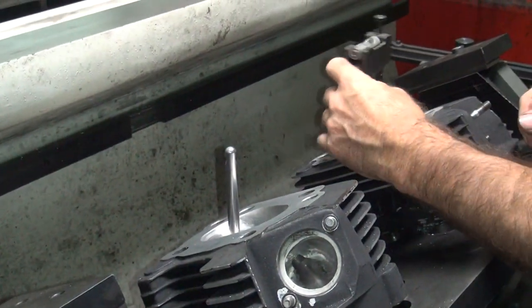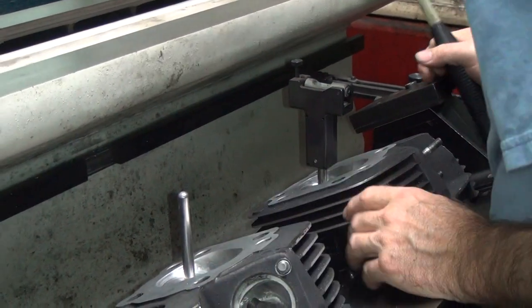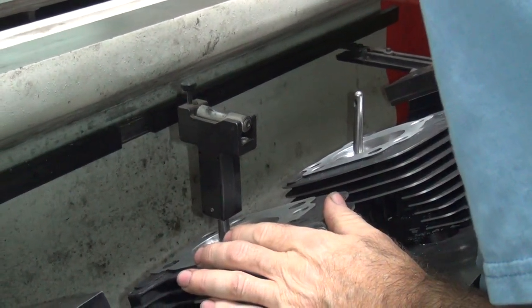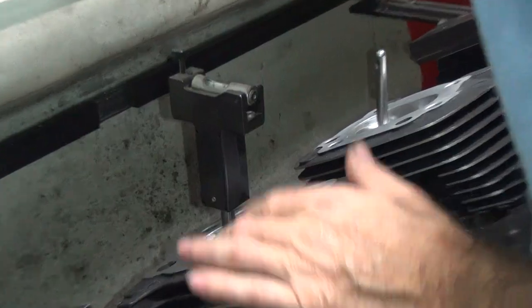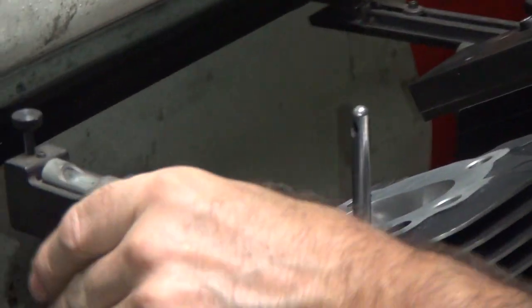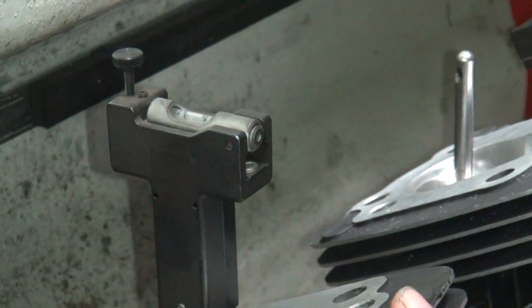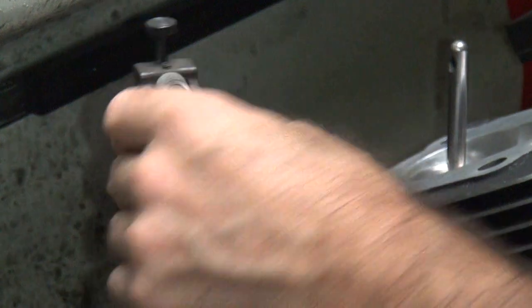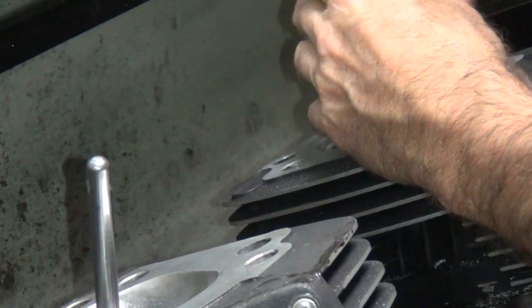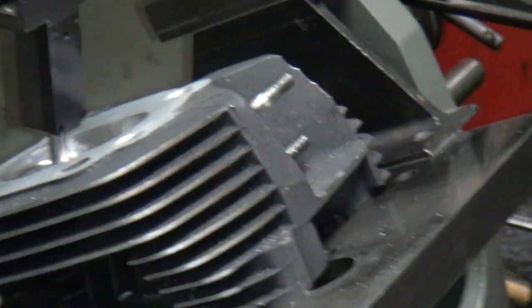That one's a little off that way — this one over here is slightly different than the other one. Just average out the error if it's not much. Both are off the same — if they're both off the same, that means the whole plate's off, right? Right. So when I tighten them down, they move a little bit on there. These things are pretty equal — usually they're not that good.